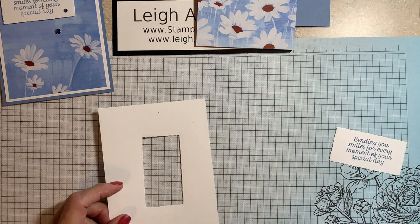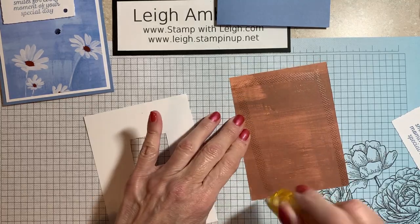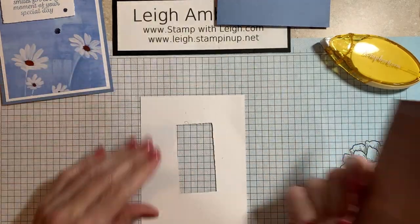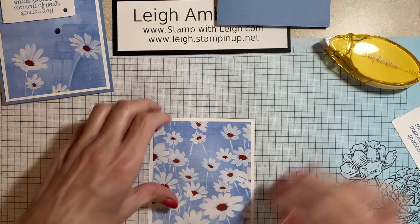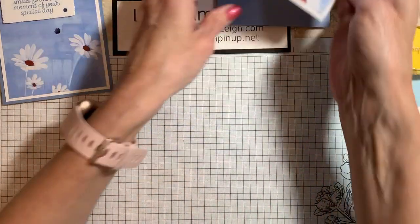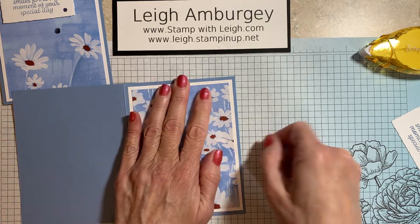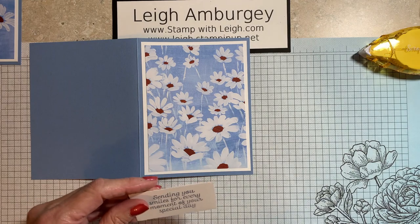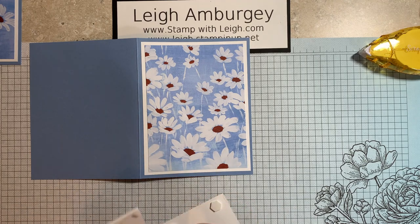So now we're just going to assemble this card and it is so stinking simple. Use your tape runner, your liquid — use your adhesive of choice. I'm going to center my designer series paper. No one's going to know that you've got a cutout on that piece of basic white cardstock. And like I said, you could always, if you have scraps, pull out a scrap and stamp and die cut. But I just use that — why not use that? It's there. It just saves me from rummaging for a scrap.